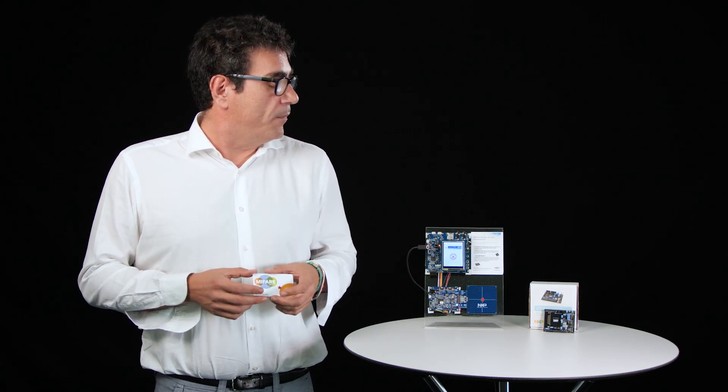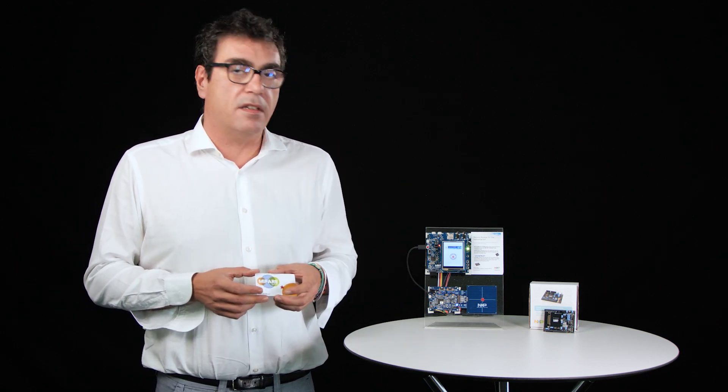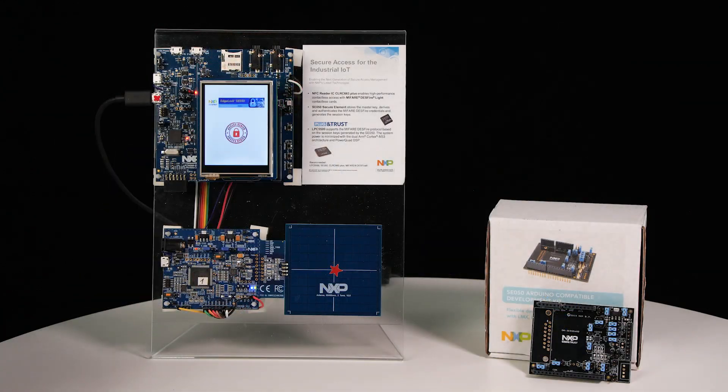On this board we have the LPC-55 microcontroller, the SE050 EdgeLock secure element, as well as the CLRC-663 Plus contactless reader, making use of the latest MIFARE DESFire technology in our cards.